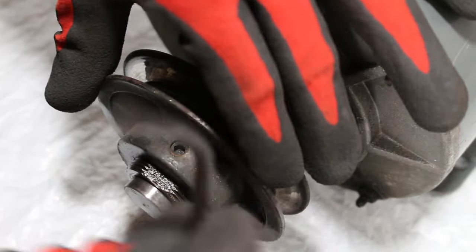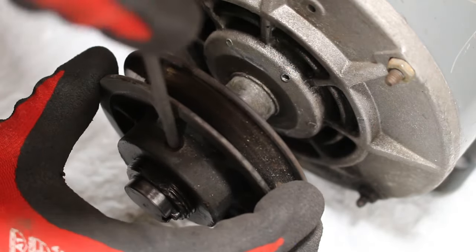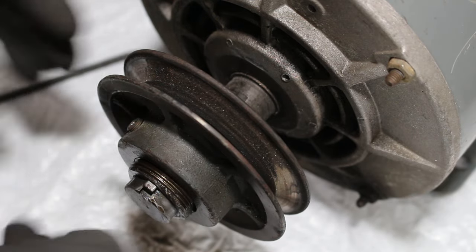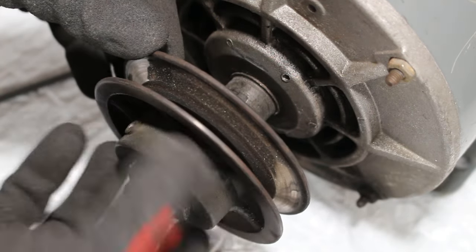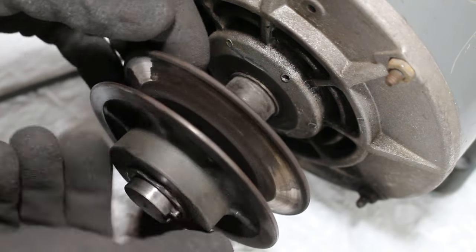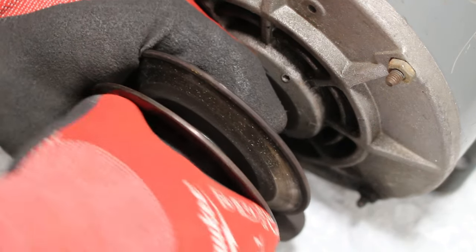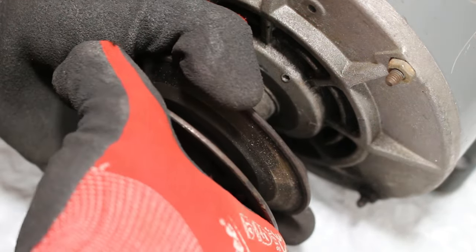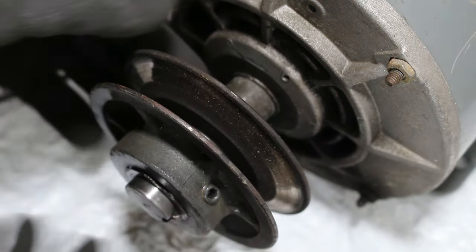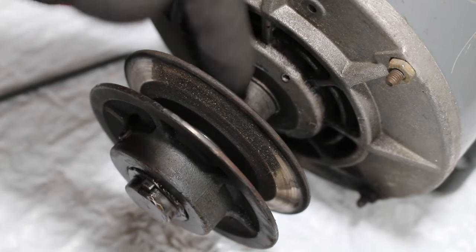That was a tight one. The first Allen key is loose, and this actually is nice and easy — we can spin this off. This is where our variable pitch pulley comes into play. It's super rusty here; I can't actually pull this out anymore, so that's going to have to stay. Let's get to our Allen key that's in the back here.